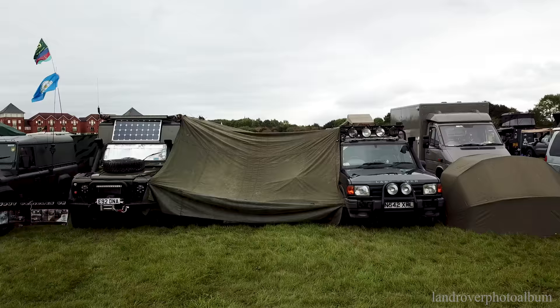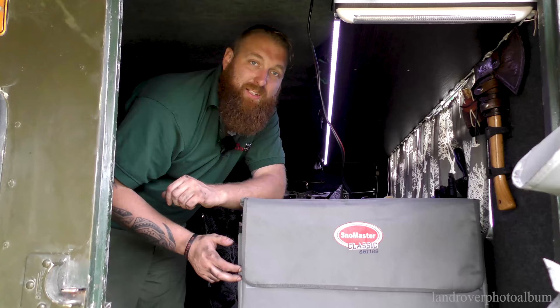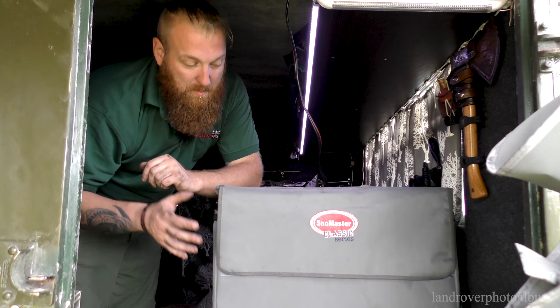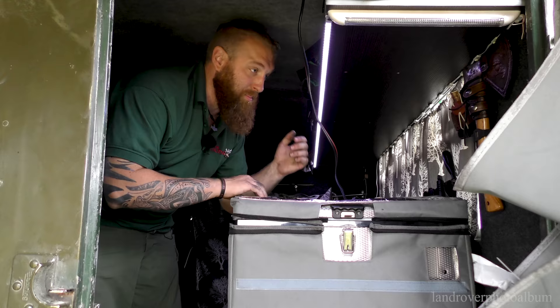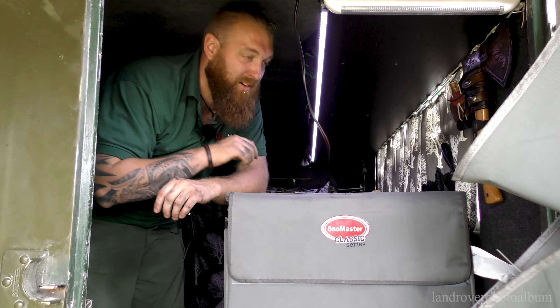This is something I've wanted for around ten years since I've been into this whole off-grid thing — it's the Snowmaster fridge from LVB. It's a 40-litre, comes with the bag and everything, and it just works. It's got the light in it, the remote control — it does everything. I'm chuffed to bits with it because it's one of those things I'd persevered without for so long.